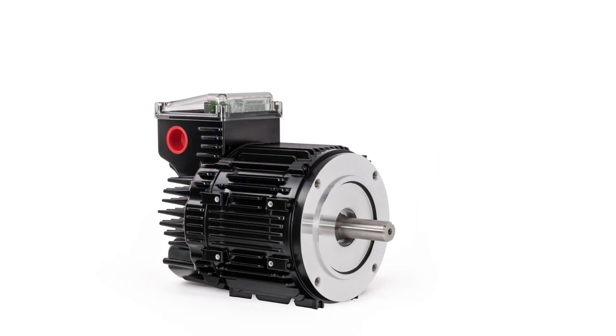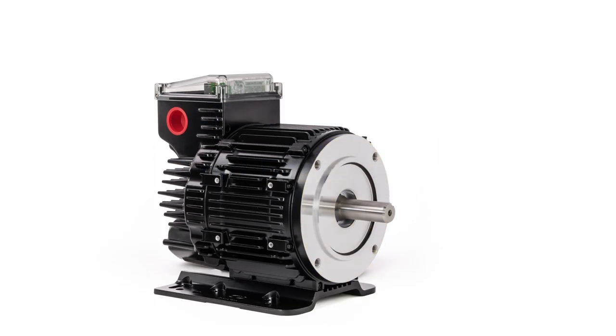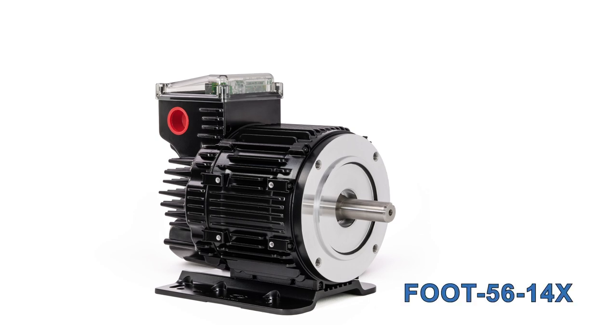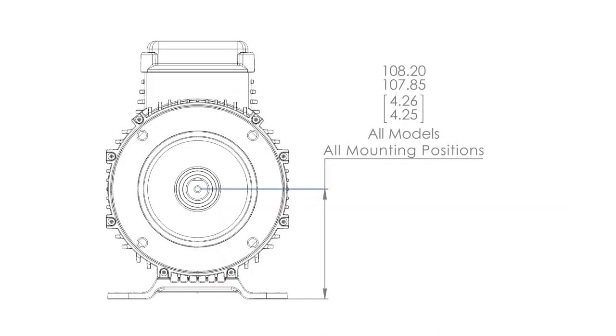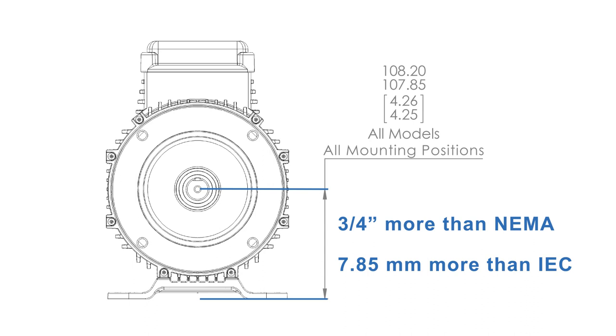In addition to standard face mounting, ClearPath integral horsepower motors can be foot mounted using the cast aluminum rigid base foot mount accessory. The foot can be attached to any of the three sides not occupied by the junction box. Be sure to note that the shaft center is 4.25 inches from the mounting surface of the foot — three-quarters of an inch more than the standard for NEMA 56 and NEMA 143 motors, and roughly 0.25 inches more than the standard for IEC 100 frame size motors.